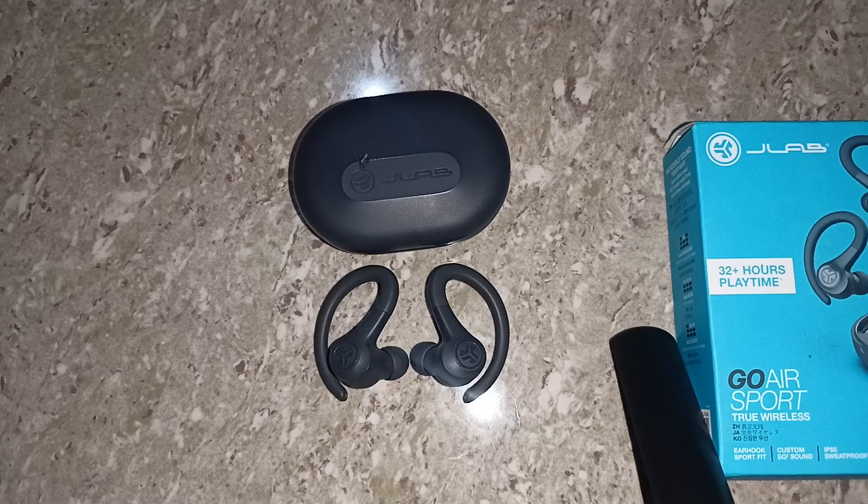Step one is to check the charging case. Inspect the case and make sure the charging case itself is charged. If the case is dead, then the earbuds will not charge. You can simply plug it in and let the case charge for a bit — leave it up to 30 minutes.